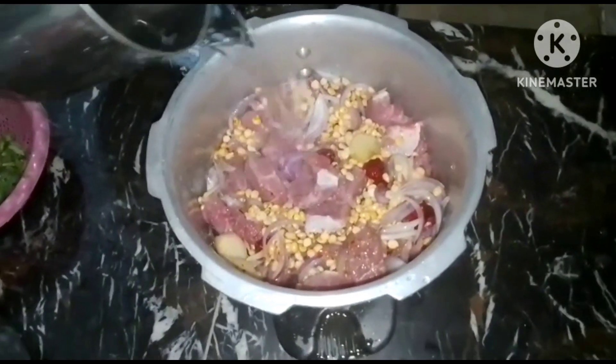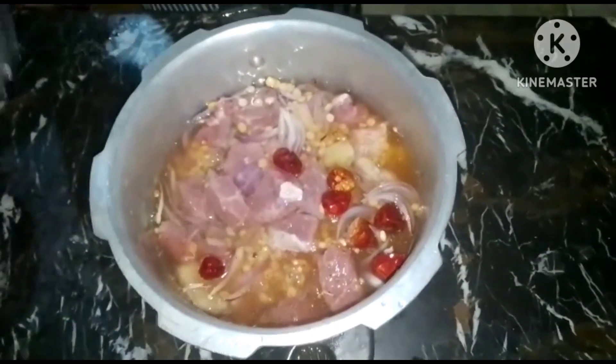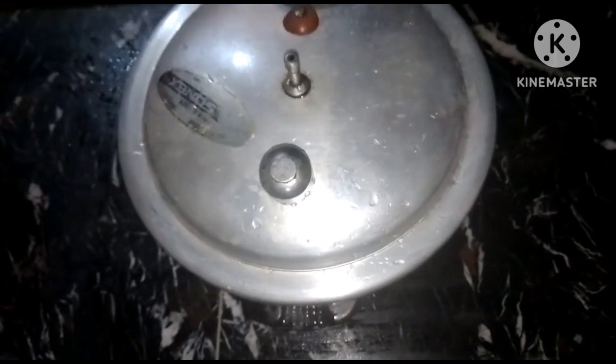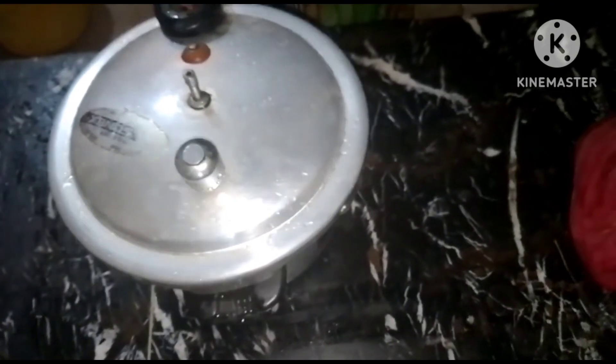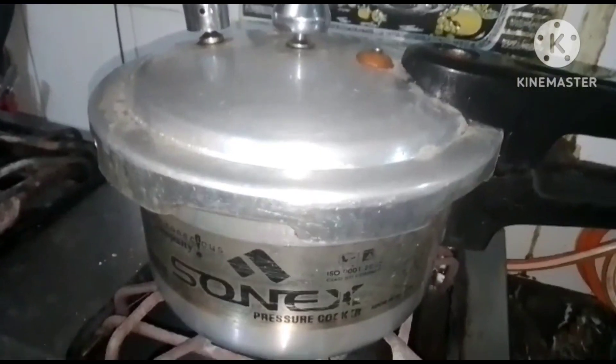We put all the ingredients in the cup along with 1 cup of water, so that the skin will be broken. We let it sit in the cup for half an hour.